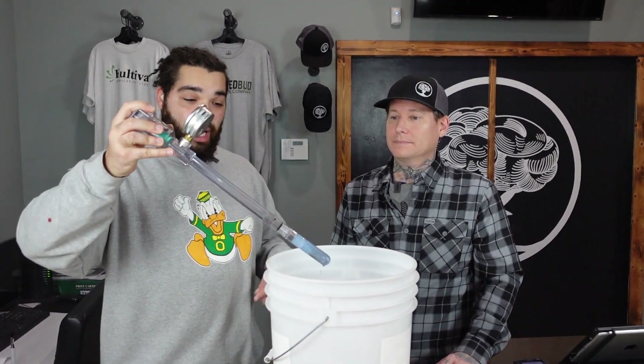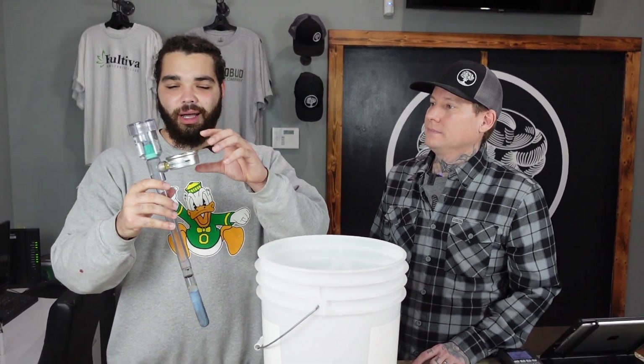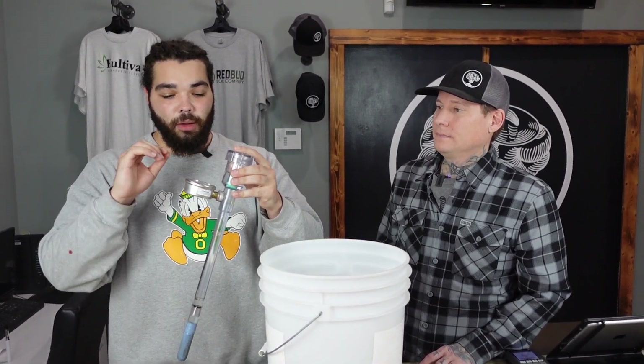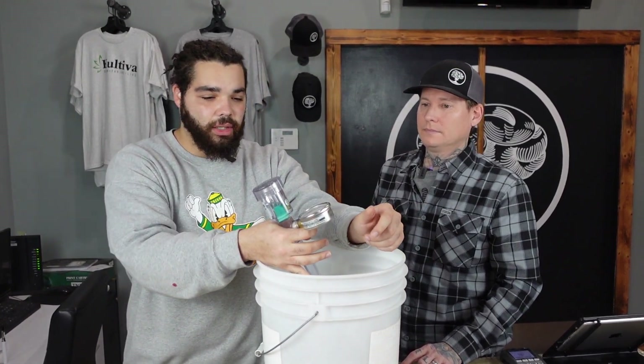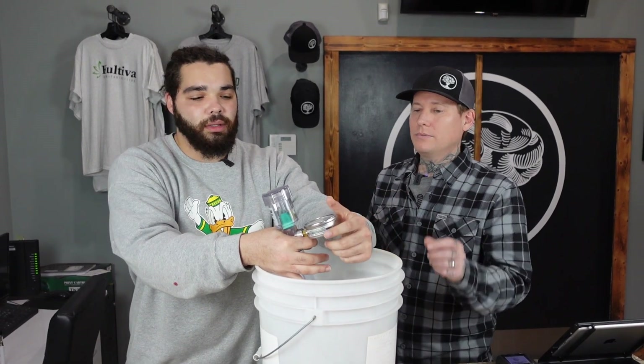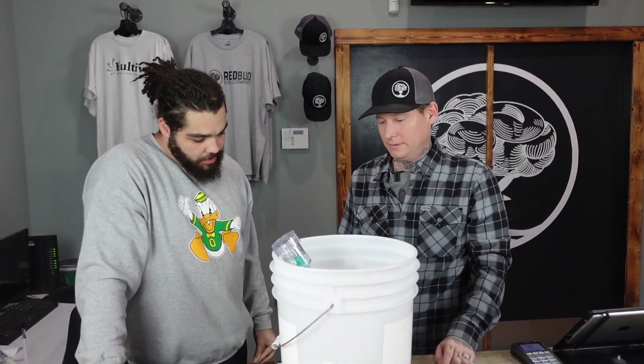Through trial and error — because we ship these everywhere, even internationally — shipping companies throw things around hard, so we now ship these dismantled. The gauge comes as its own piece, the tip is its own piece, the cap is its own piece, and then you have the body. When you do assemble them, it's super easy — just screw everything in, but don't grab the gauge to screw it in. Also, once you have it set up, don't unscrew the gauge — it has thread locker adhesive on it to prevent leaking. If you undo it, you've ruined that seal.